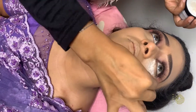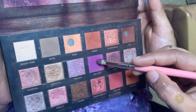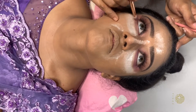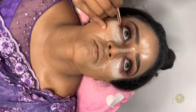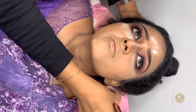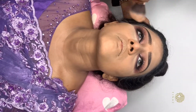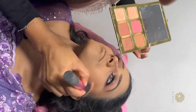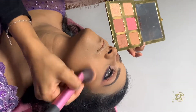I continued blending the matte foundation into the face. We also use a blush for that.